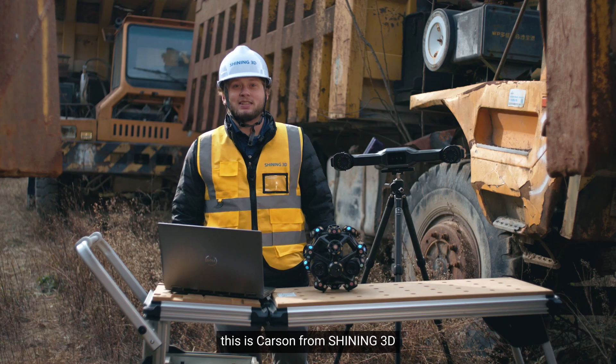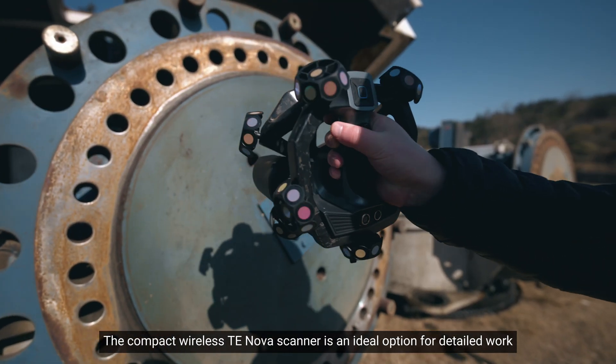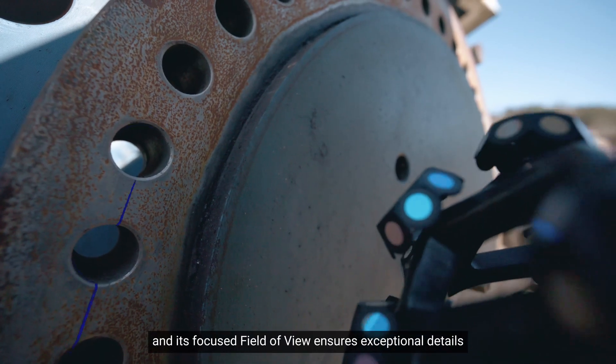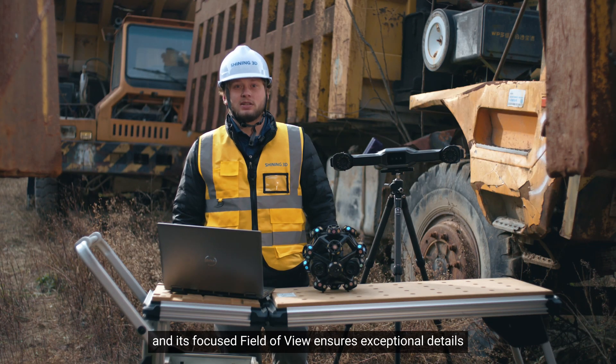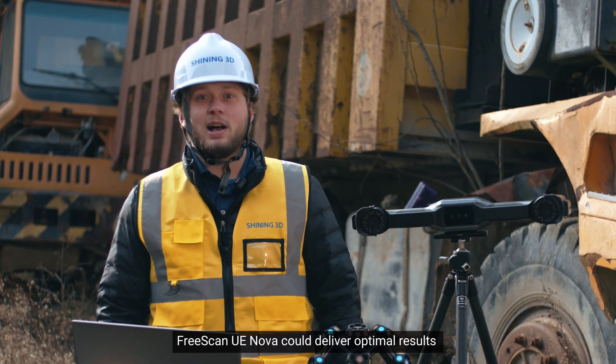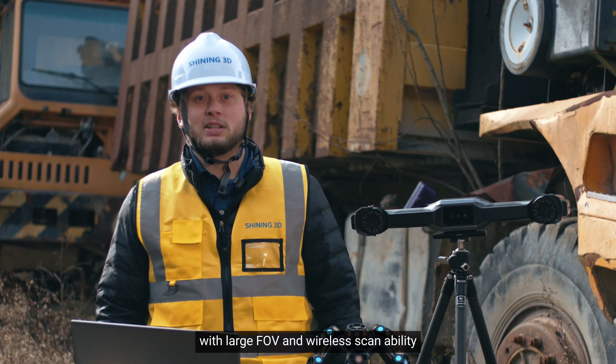Hello, this is Carson from Shining3D. The Compact Wireless TE NOVA Scanner is an ideal option for detailed work, and its focused field of view ensures exceptional details. Meanwhile, for scanning larger objects, FreeScan UE NOVA could deliver optimal results with large FOV and wireless scannability.